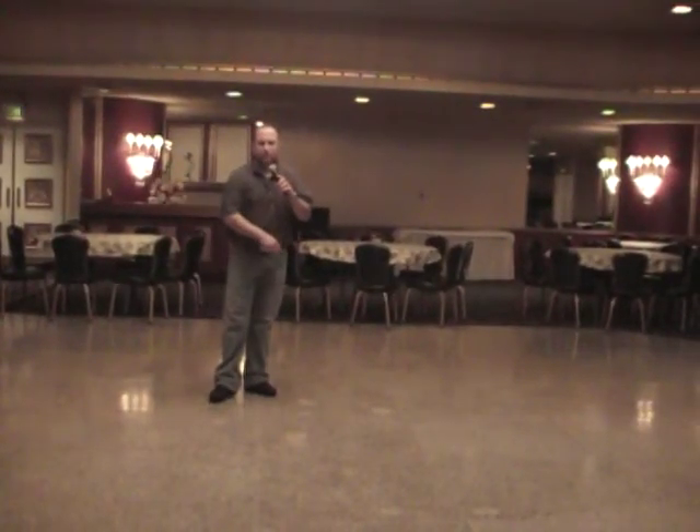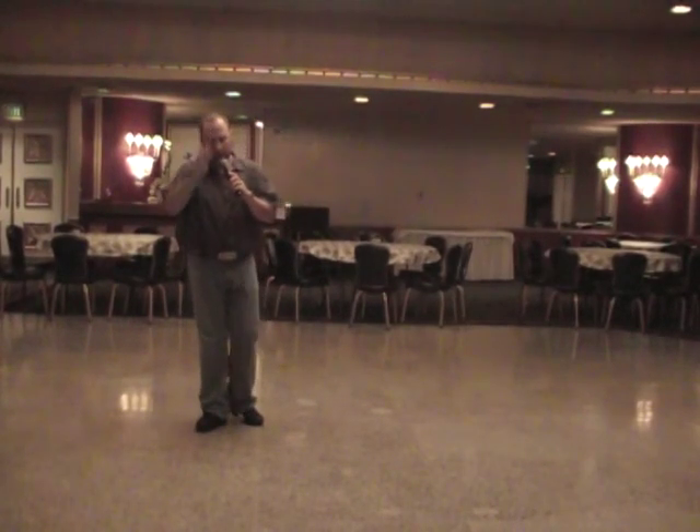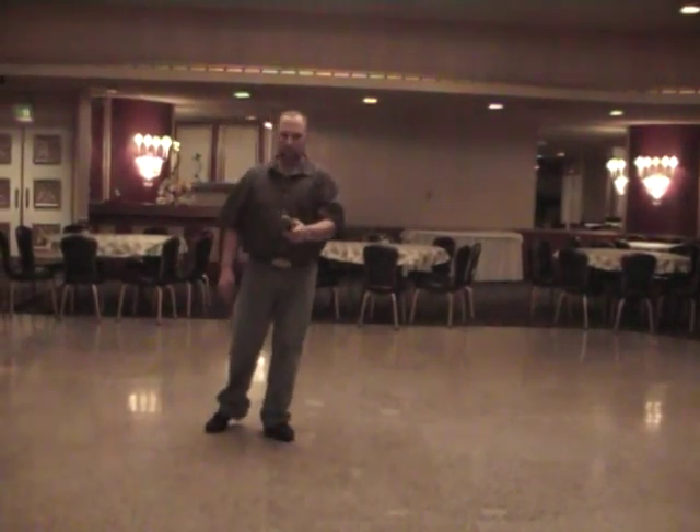It's that easy — it's a 32 count four wall dance. Thanks for checking it out, hope to see you again soon.